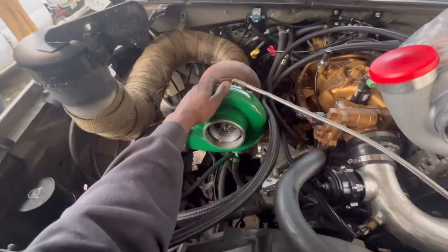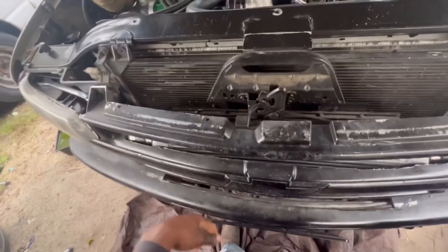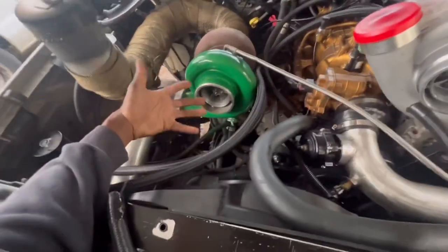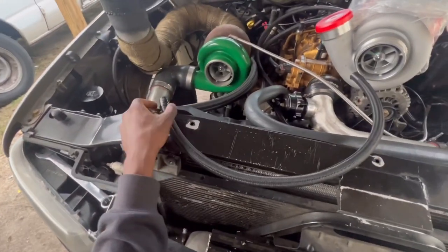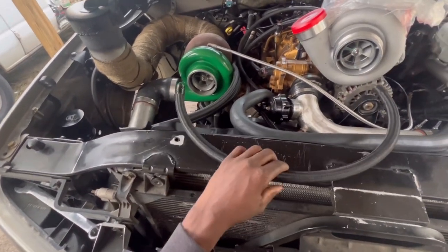First thing I'm gonna do is remove this oil line. I am running a new drain line — my old one, every time I'd go into boost it would shoot oil out, which was weird. So I got a new and improved line and hopefully we don't have any leaks.